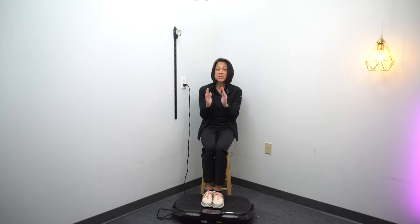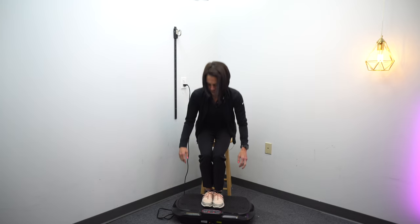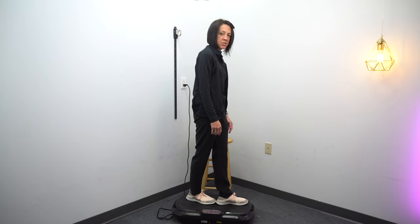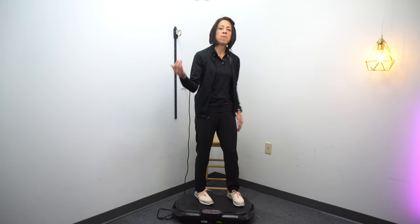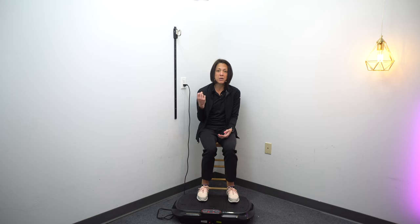Narrowing your base really works those edges of your limits of stability. You can take it one step further and put your feet in a straight line — just try and hold that position. It's tossing me all over the place right now. It's a great way to build in an activity where your balance is being perturbed before you get into the real world and face unpredictable conditions, where you really want your balance reactions to be very quick and very automatic.